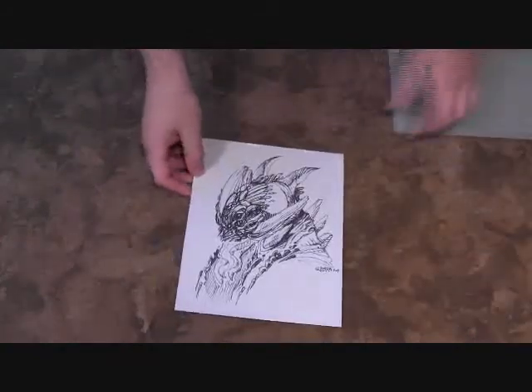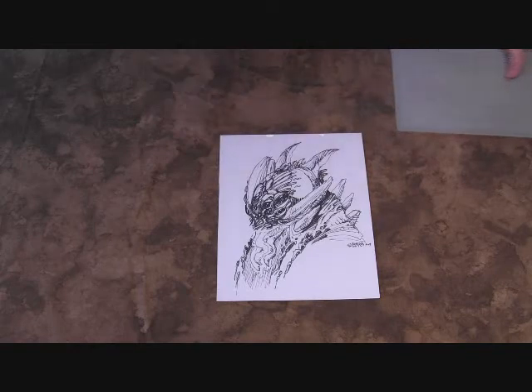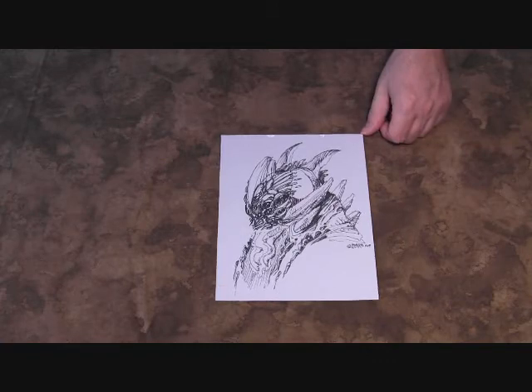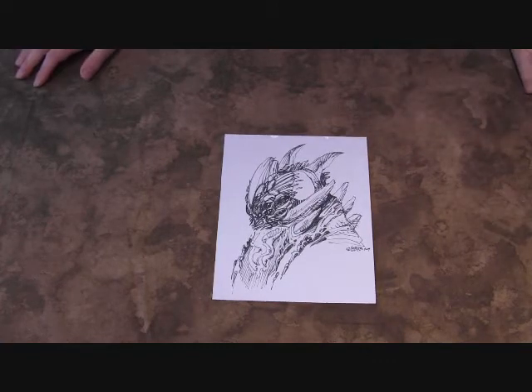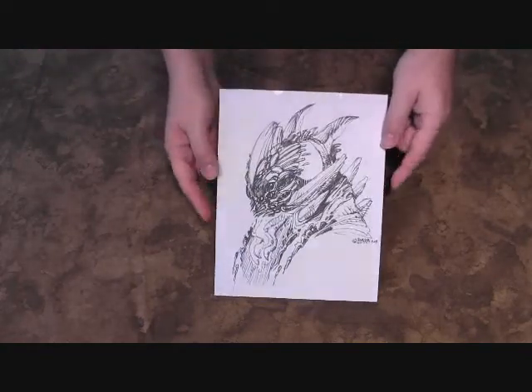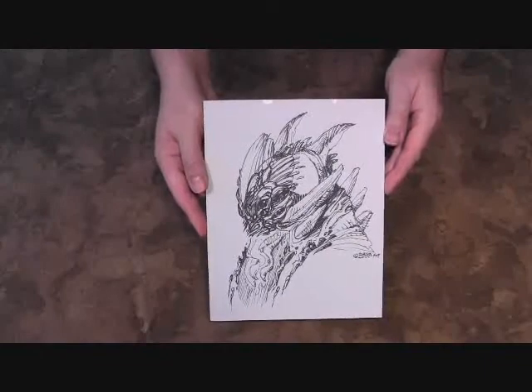And there you go. Now once it's all trimmed up, you want to do a second or maybe even a third coat of matte medium — make sure you paint the edges of the board as well. You'll notice there may be a couple of white spots where the ink of the paper came off. You can touch that up or just paint right over it, and you're good to go.